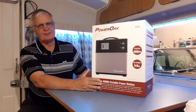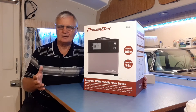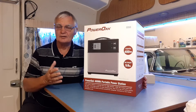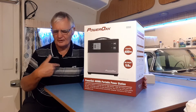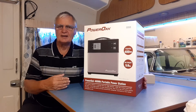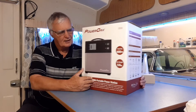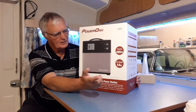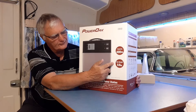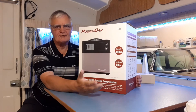Another thing I like about this unit is the weight. If I were to put in a car battery, the multi-charger, regulator, inverters and all the bits and pieces, the weight would be quite substantial. With this unit, including all those features, it's only 5.6 kg — which is a lot lighter.